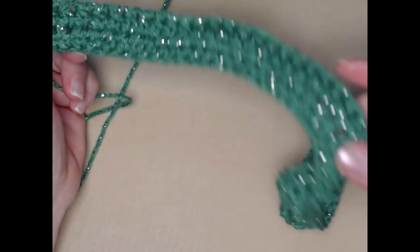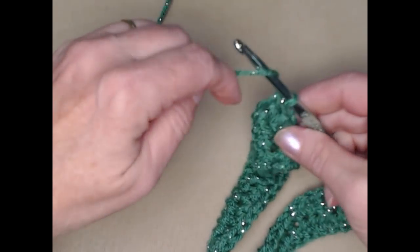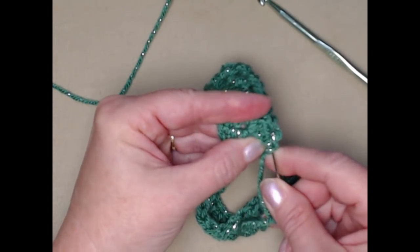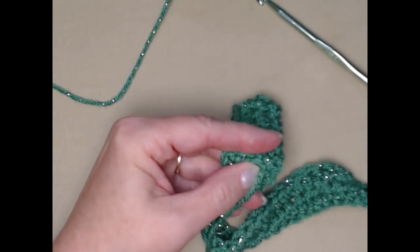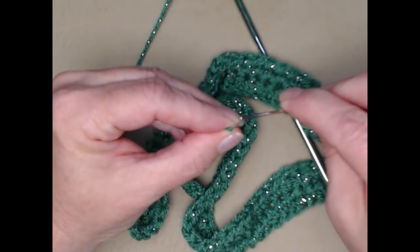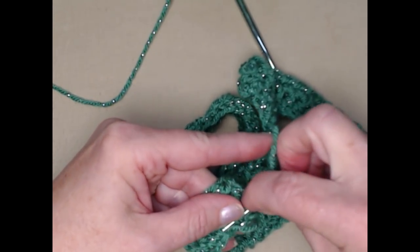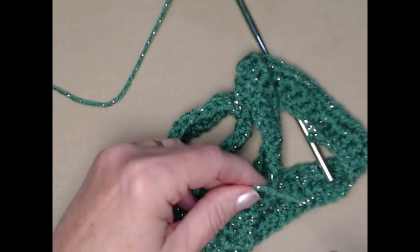I completed the second row of half double crochets, cut my yarn, and tied that off. Now I'm going to weave in my ends because we don't want those showing on our bow — just weaving through some stitches and clipping that off. I'll need to do both ends.